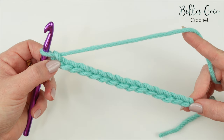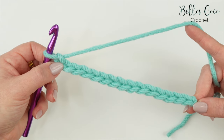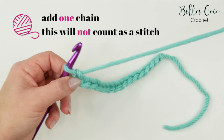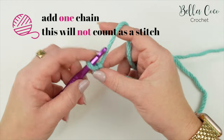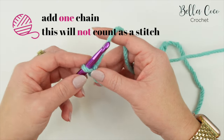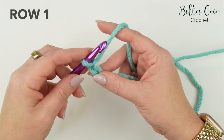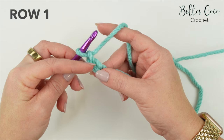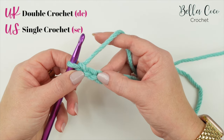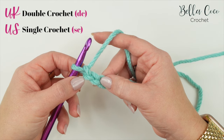Once you have your chain, count how many chains you have to double check. I have 15, and 15 is going to be the number of stitches we'll have throughout. The amount of chains you have at the moment will be the amount of stitches you have throughout. We're going to add one additional chain as our turning chain to the foundation chain - this turning chain will not count as a stitch.